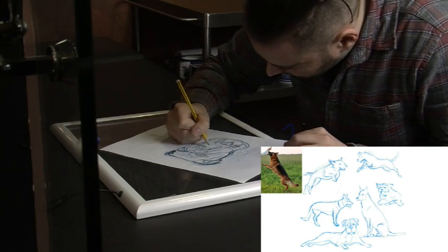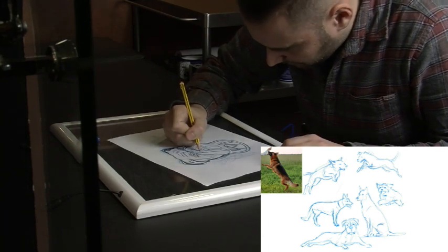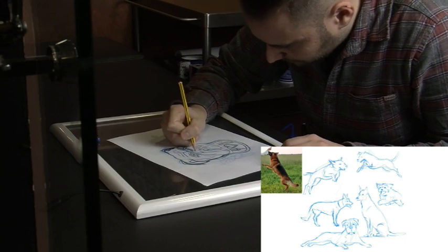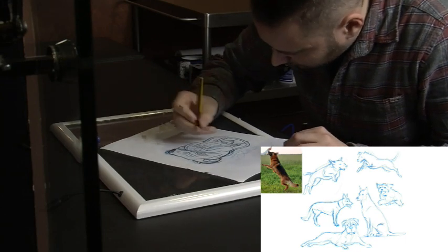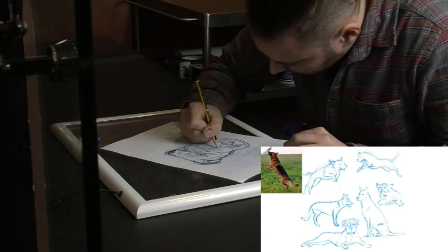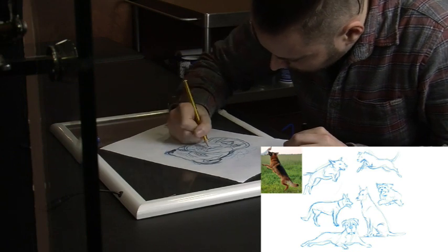If you own a dog yourself, observe how they walk, run, jump, sit, or lie down. You may think you know how they move, but you really won't until you consciously observe the animal. You can also Google some photos of dogs and use them as reference to quickly sketch different poses. Try not to spend time on details — the sketching phase is not about that.